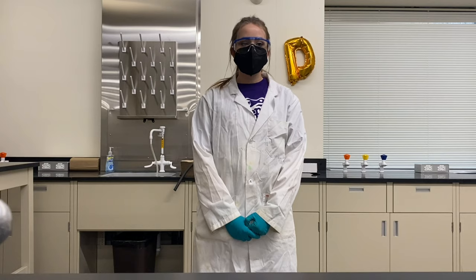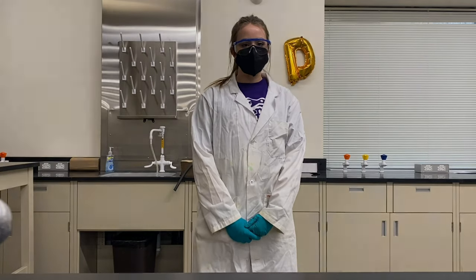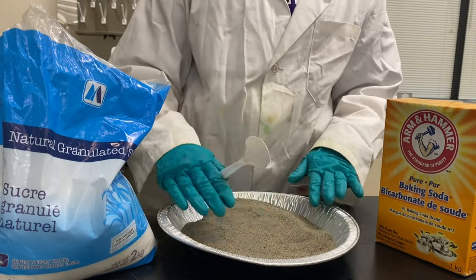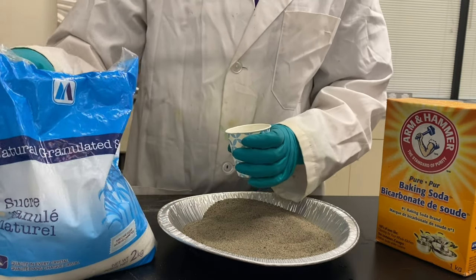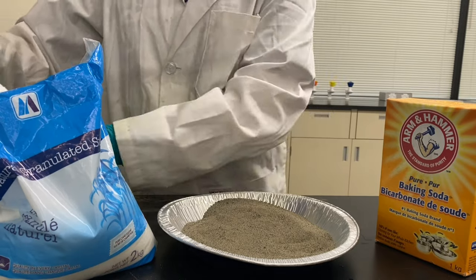For this demo, you need some sand, some granulated sugar, and a lighter. To start out, make sure you cover the bottom of your tray in sand. Next, I'm going to take this container and I'm going to fill it with four parts sugar to one part baking soda.